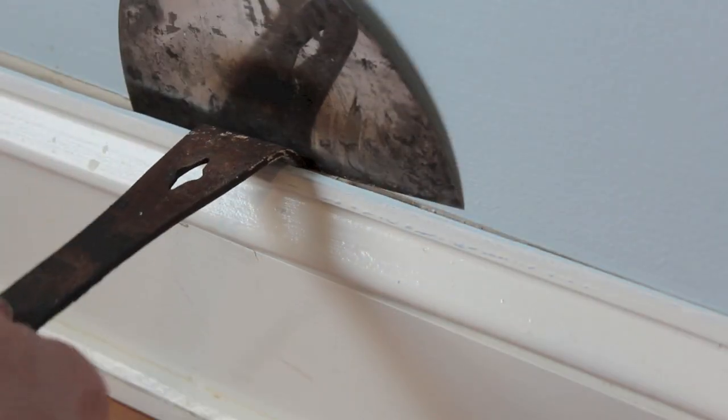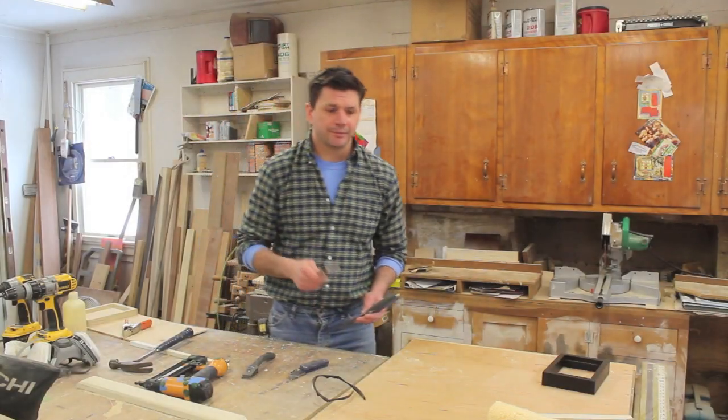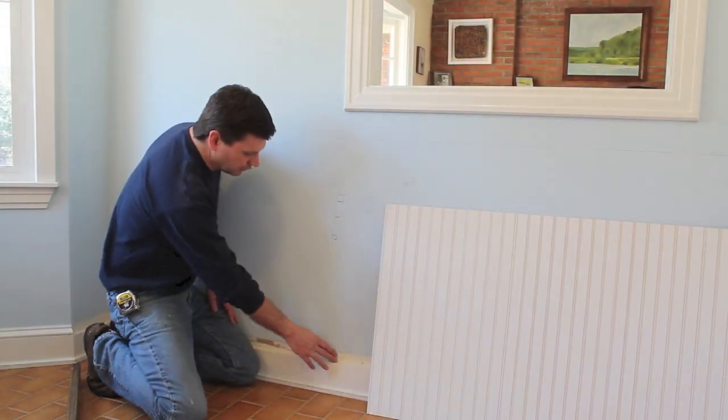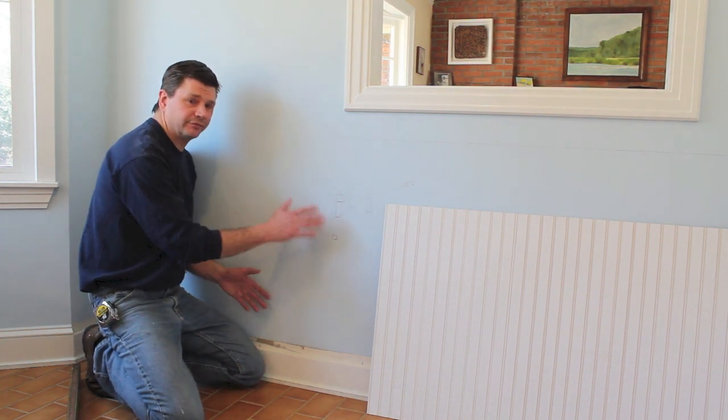The first step was to score the top of the base cap with a utility knife, then I used a spackle knife and a small pry bar to remove the base cap. It's also a good idea to use a scraper or sharp chisel to remove the paint line so you have a flush surface for your molding on the wall and on top of the baseboard. Now I'm going to build from there.